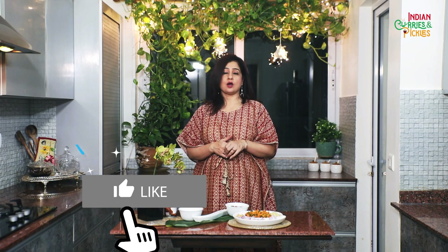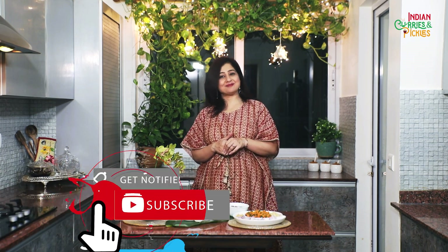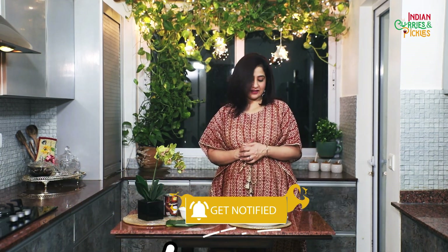So today we are going to make Kerala style mutton stew. Let me introduce you to the ingredients first.